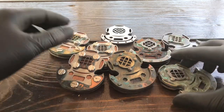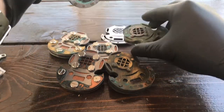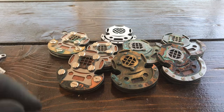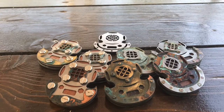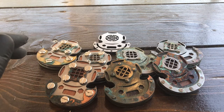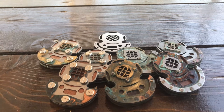I recently made a giveaway over Instagram, and the price was a mystery one. The winner was Nigel O'Brien, and he'll receive one of these prototypes — I'm not sure which one yet, I'll just choose one of them.